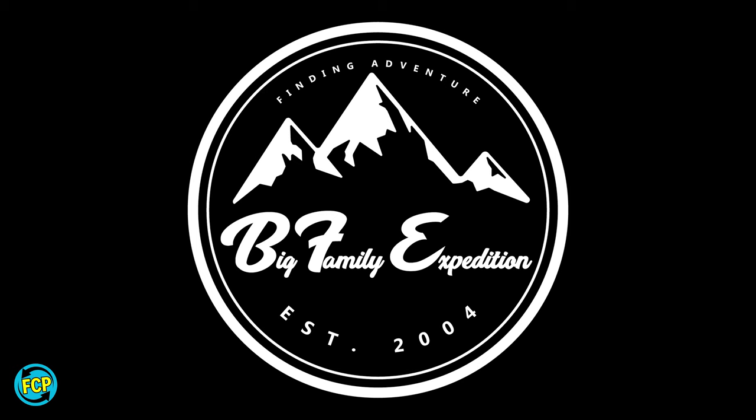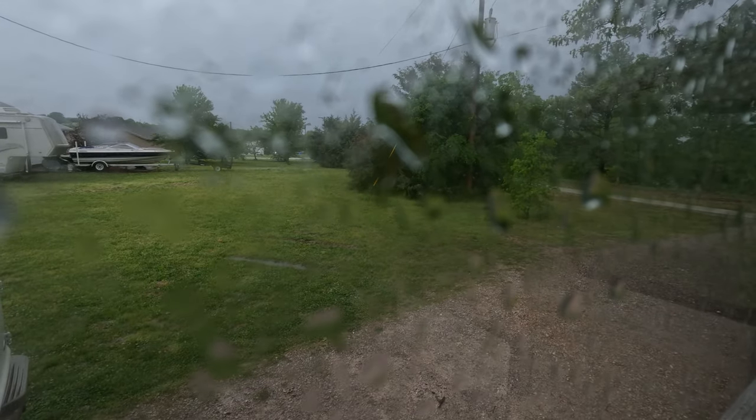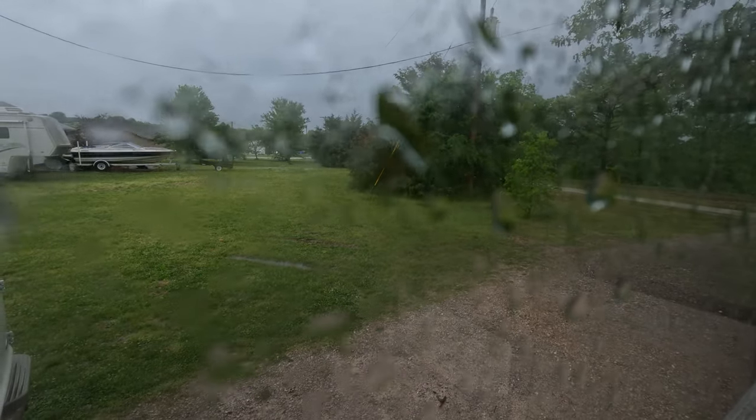Today we're installing a new floor in the bus. In a previous video when I reinstalled the windows and resealed them, we still had some leaks. I went back and fixed all the spots that were leaking, and it has been absolutely pouring down rain today — we have standing water in our yard. This is now the second time we've had downpours like this within the last week, and neither time do we have any leaks. So we got that fixed.